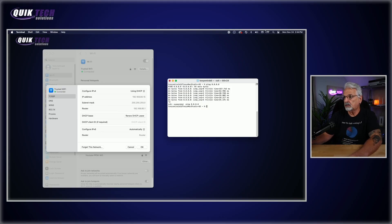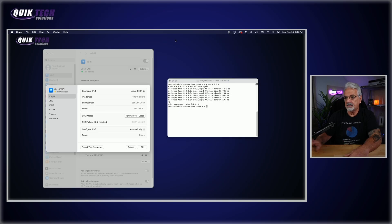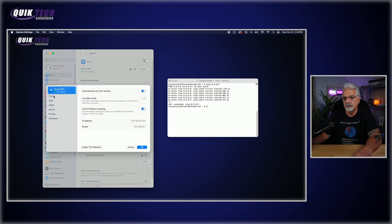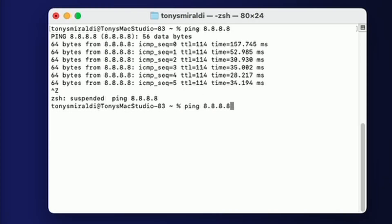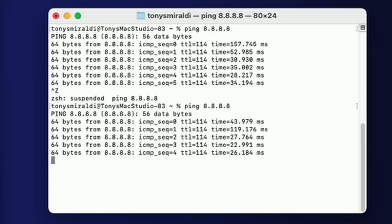Now let's change our network and connect to the guest Wi-Fi. We're now connected to the guest Wi-Fi and it's acquiring an IP address. After the refresh, the IP address is 192.168.20.163 — guest Wi-Fi connected. Running that same ping test, you can see we're still getting a successful ping response from the Google servers.